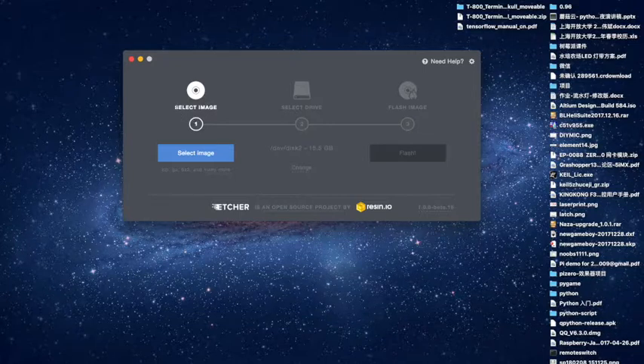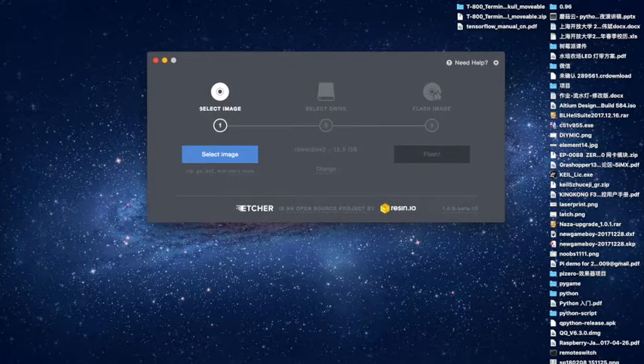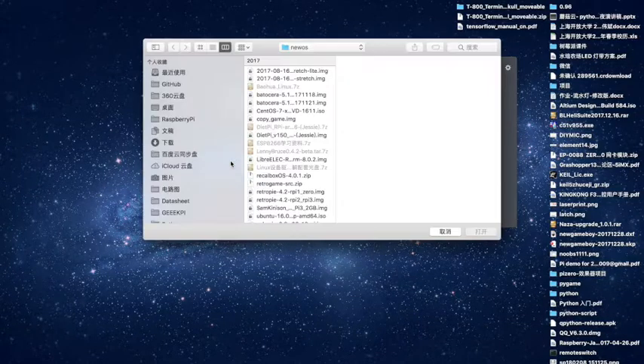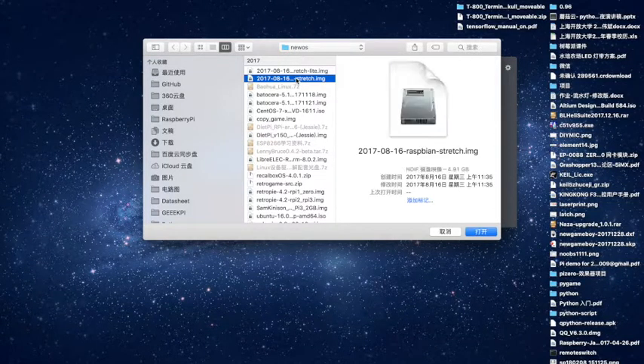First, you have to select the image which you downloaded from the internet. I have already downloaded the Raspbian operating system from the official website, so I just select one of the image files like this.